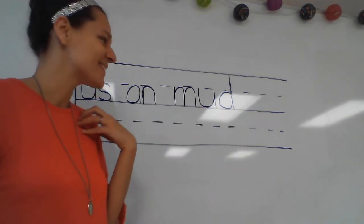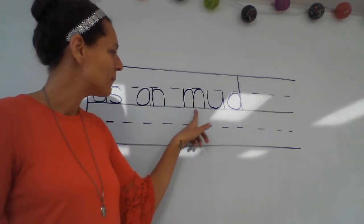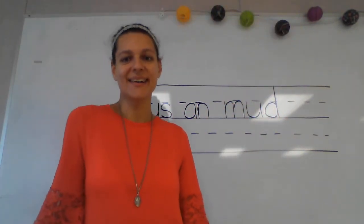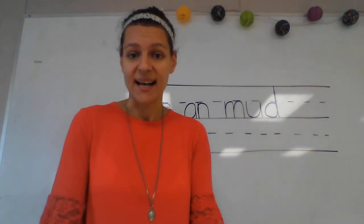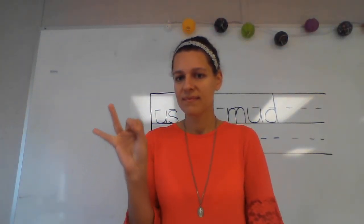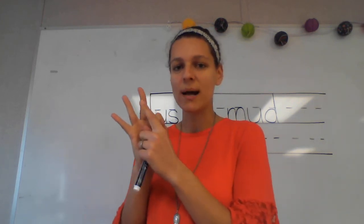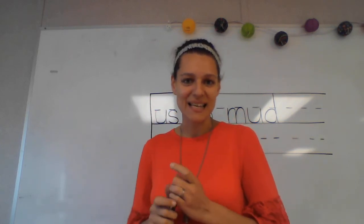I think this is a really fun word to say — let's read it one more time together: mm-uh-d, 'mud.' Our next word is 'dug.' What's the word? Good — 'dug.' The dog dug a big hole in the backyard. What sounds do we hear in the word 'dug'? Good — our sounds are d, uh, g. Say those sounds with me one more time: d, uh, g. Write those sounds and say them while you write them.